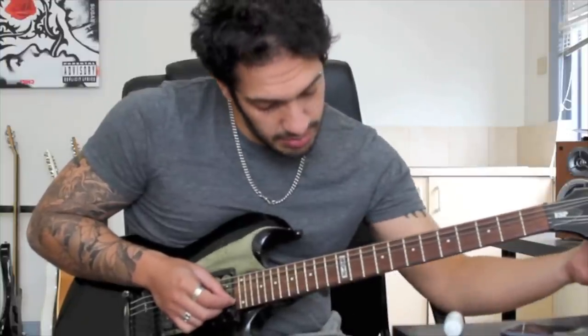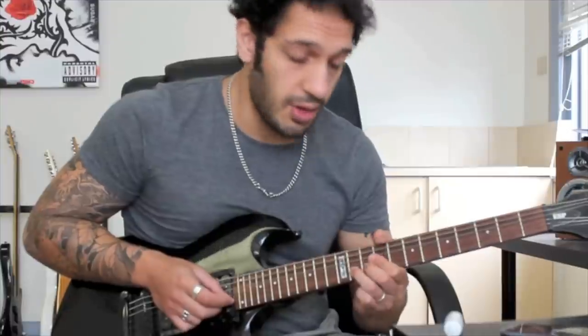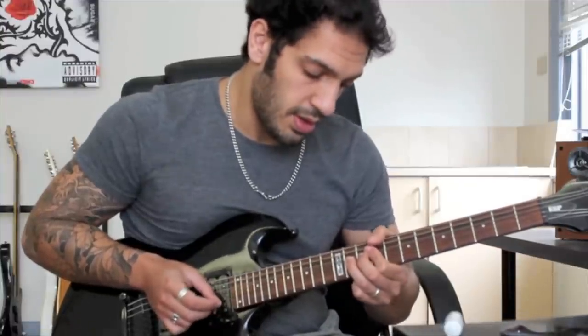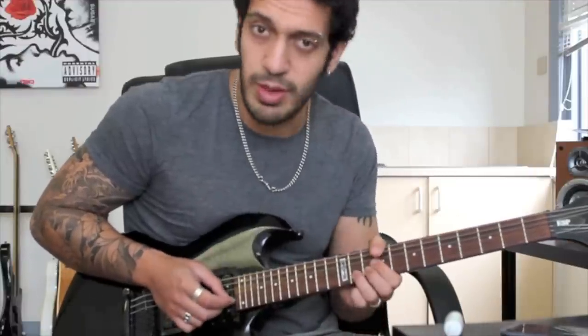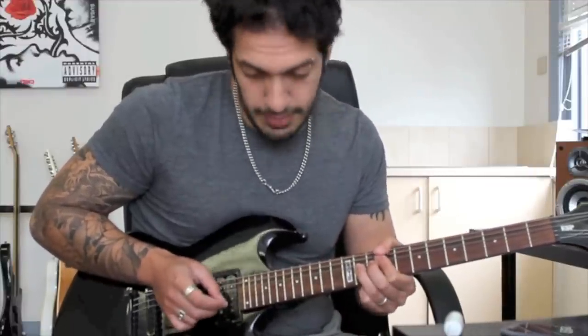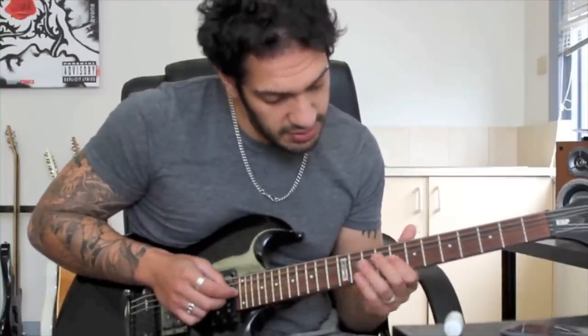So I'm bending 11 of the 2nd string up and then I hit it again at the top. Then I bring it back down and I hit it one more time. So I bend it on the way up, hit it at the top, bring it down and hit it again. So there's sort of 3 picks rather. Let's have a look at it from the start of the section.